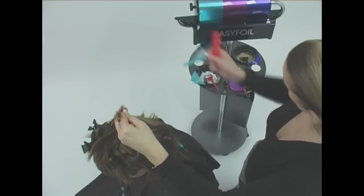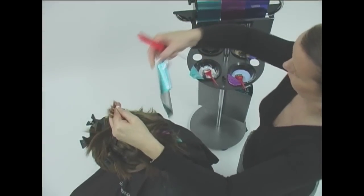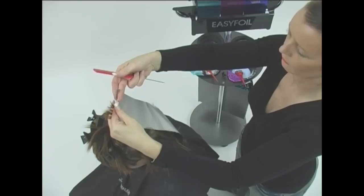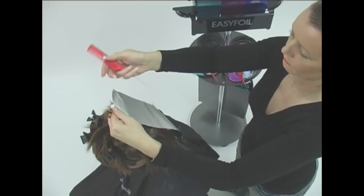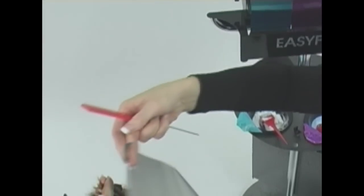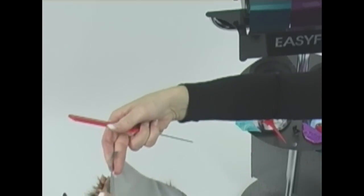Also note how, during this movement, the index finger of the right hand moves behind the foil onto the colored side to replace and free the thumb. This very subtle change of grip on the foil makes the whole process of turning and placing the foil in the grip of the left hand a much freer motion.